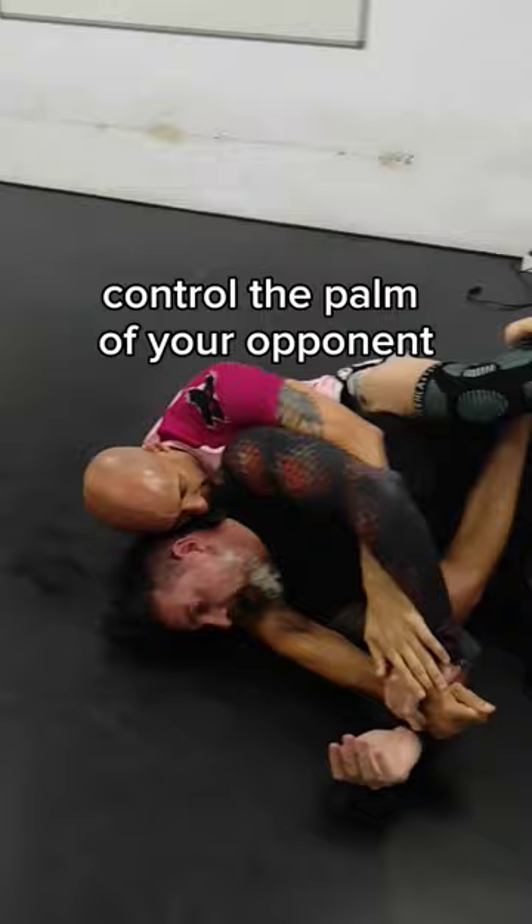Bring your knee to your shoulder and cross it over his arm. Cross your feet, get the choke and enjoy.